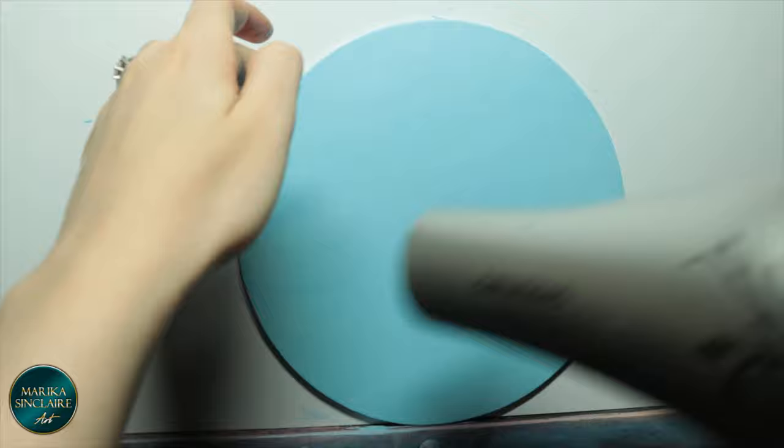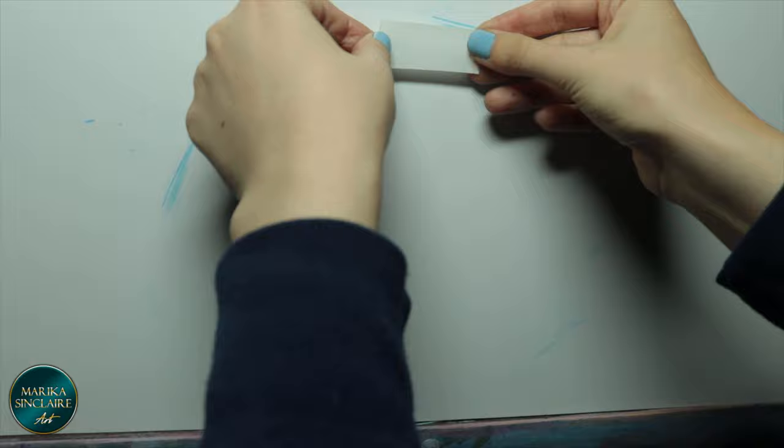Here's a little trick when painting round canvases: to keep them from rolling around on the easel when I'm painting, I stick a piece of double tack tape on the back and that should keep it in place.